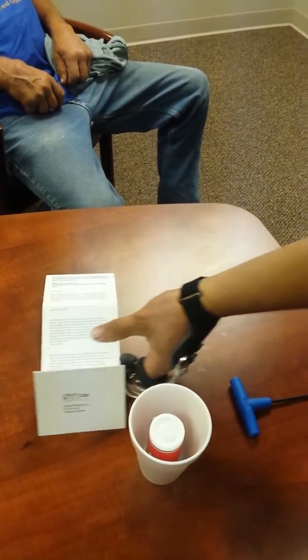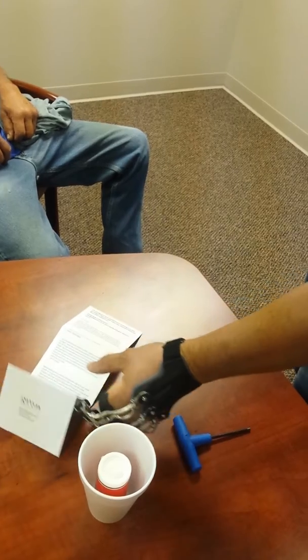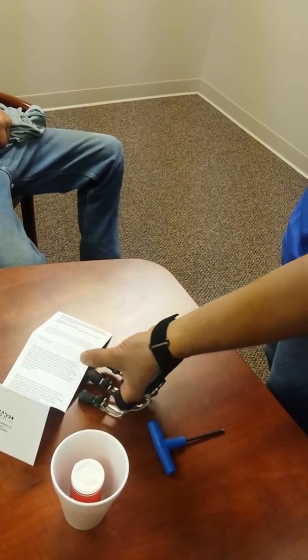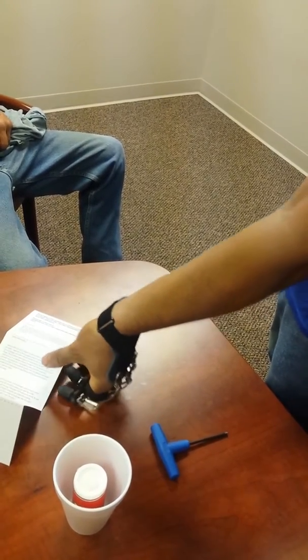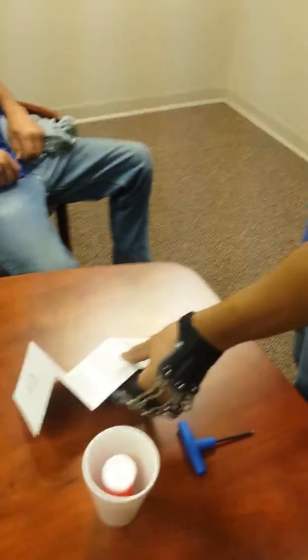How about paper? There you go. First 15 minutes of use. Looks good.